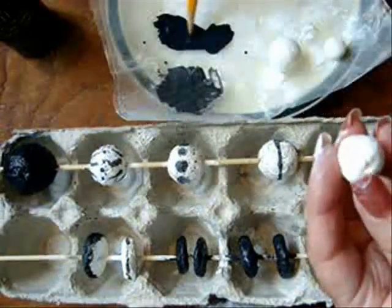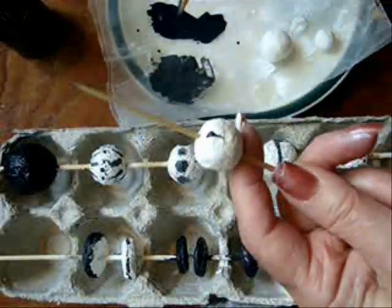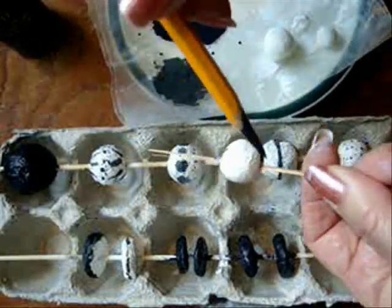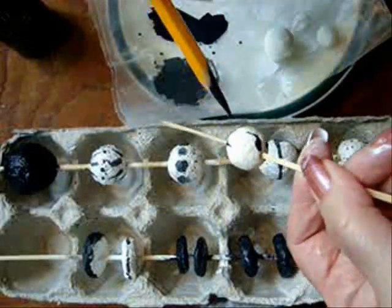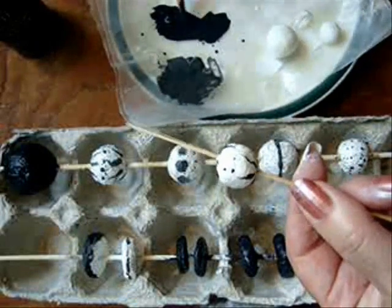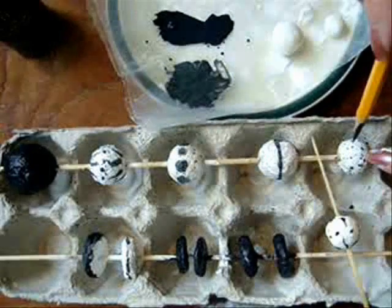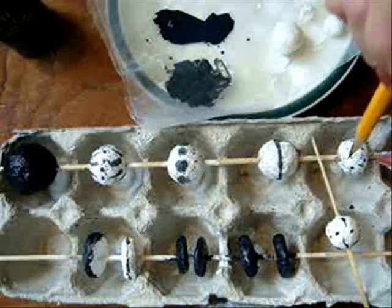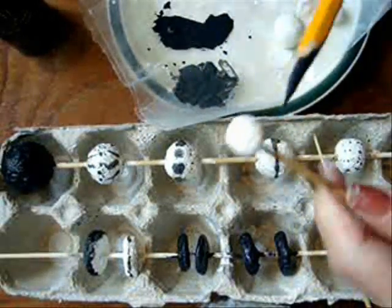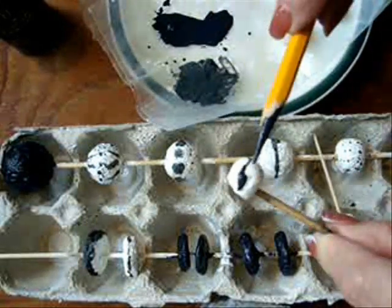For this one, dip the tip of the pencil in black paint, then on the bead simply make a line like this, and then just do dots down the center. This one is just a whole lot of little polka dots. To do this one, dip the pencil in black and then just twirl the bead round.